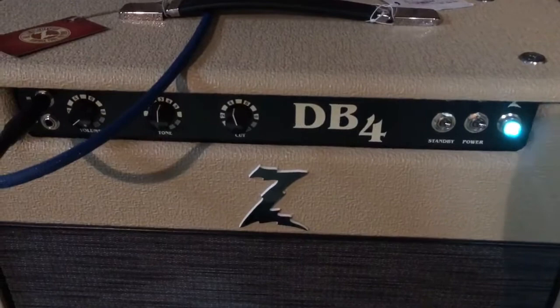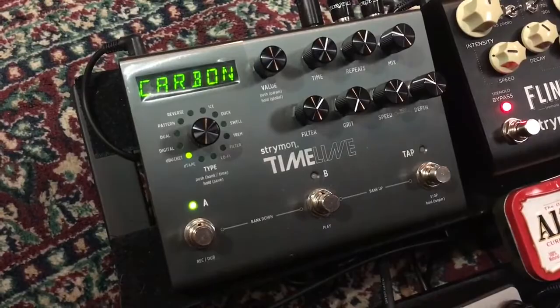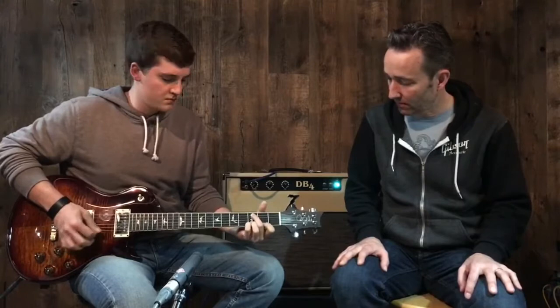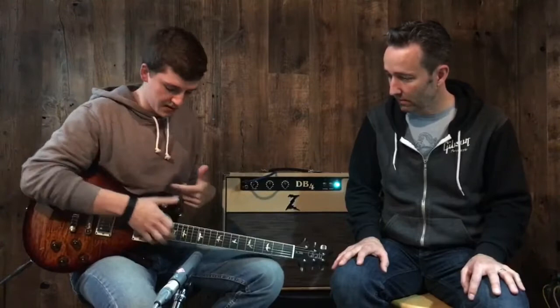We'll just start on the neck pickup playing through a Dr. Z DB4 — just a very clean platform amp — and have a little delay going from the Strymon Timeline. So awesome, lush sounding neck pickup.